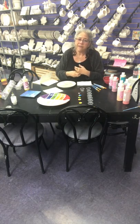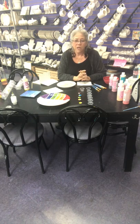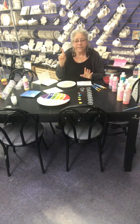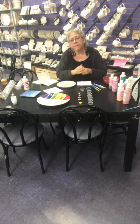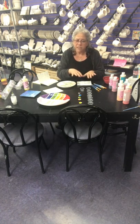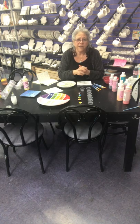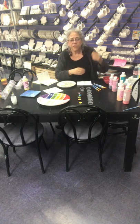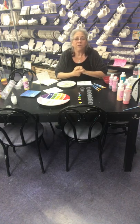If you get the figurines and paint them with acrylic, gouache, tempera, or even watercolors, that's fine. Our glazes have to be fired — otherwise they'll just come off if they get wet. Figurines are not food safe, but since you're not eating off of them, you don't need to worry about that.